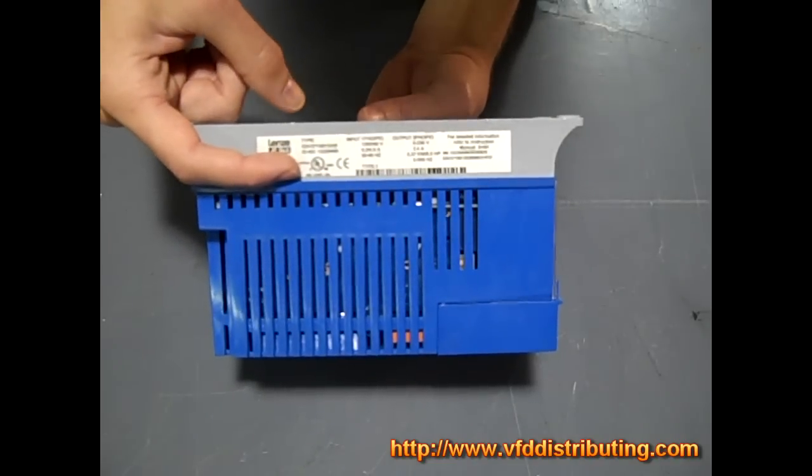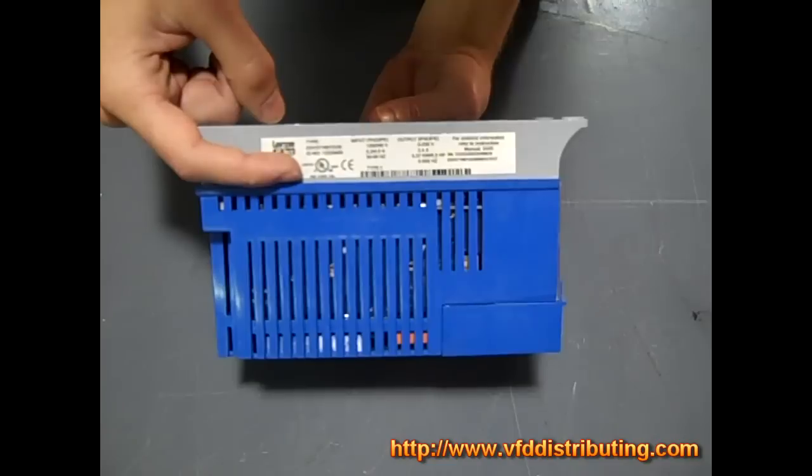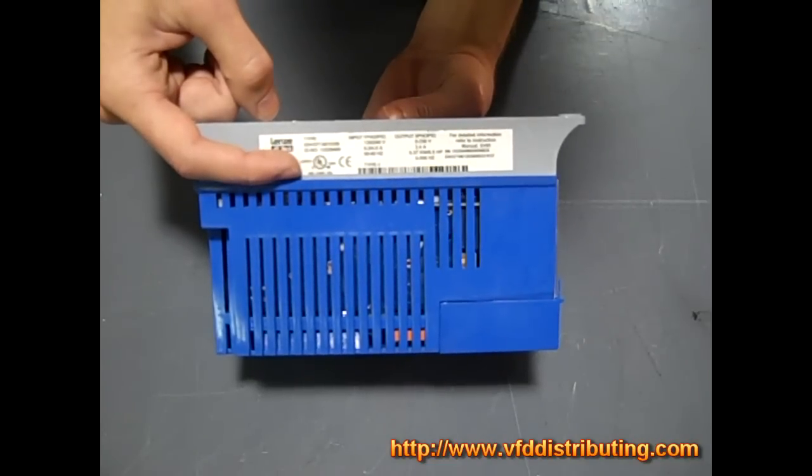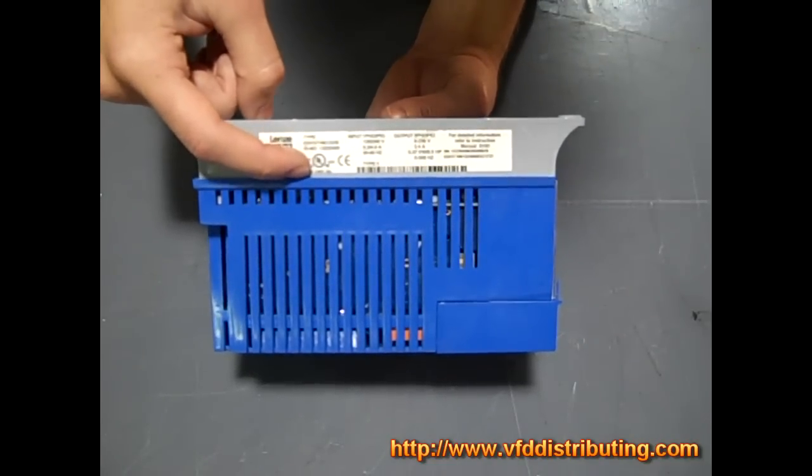Below it we have the UL rating certification, so it's UL certified. For more information on UL certification you can either Google it or you can look at the link on the right hand side of this video — I'm going to put that in the video description so you can read more about that certification.